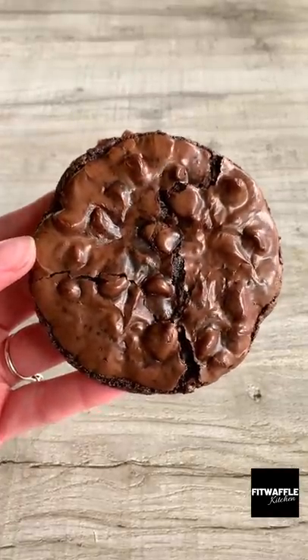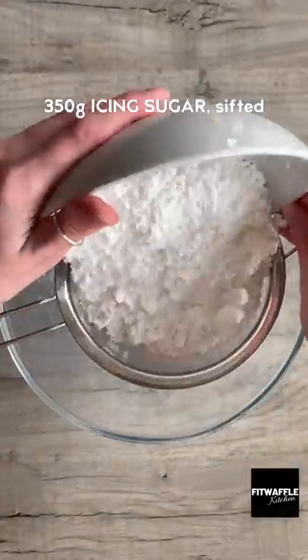Okay guys, these are the easiest, chewiest double chocolate cookies I've ever made and they're flourless.